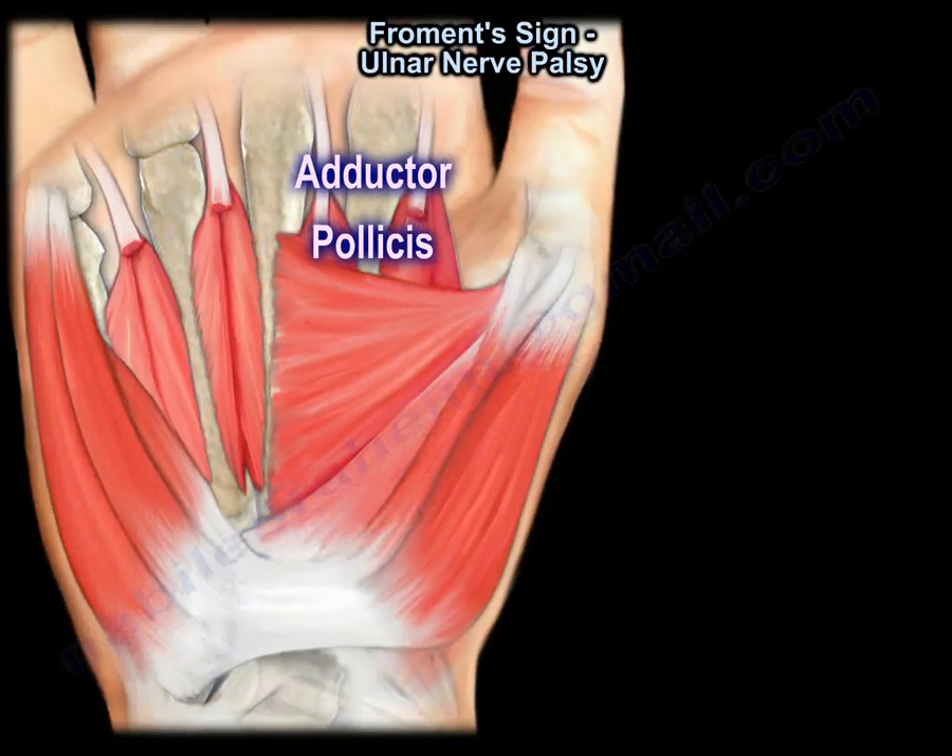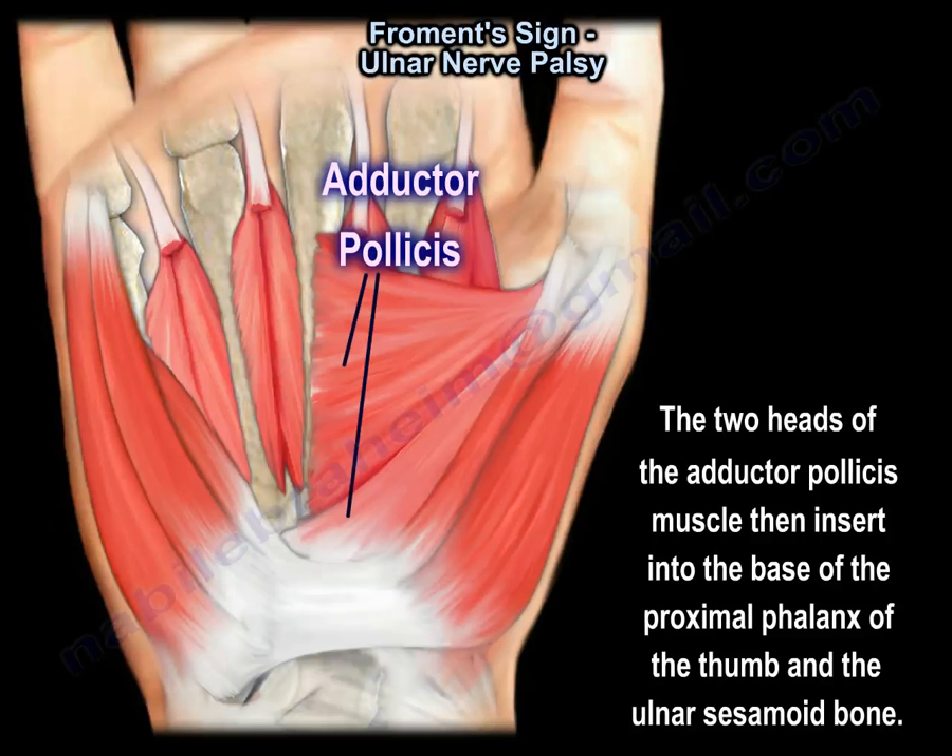The two heads of the adductor pollicis muscle then insert into the base of the proximal phalanx of the thumb and the ulnar sesamoid bone.